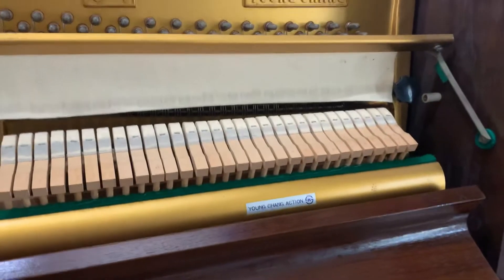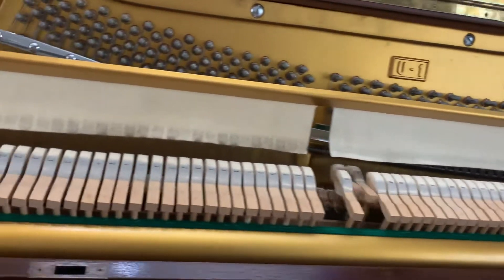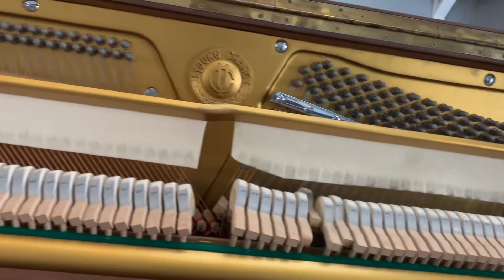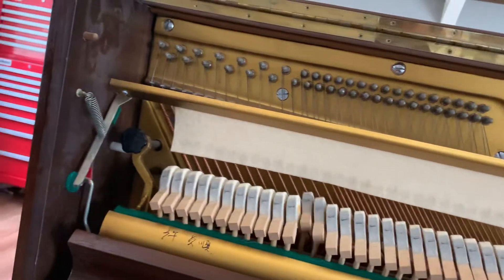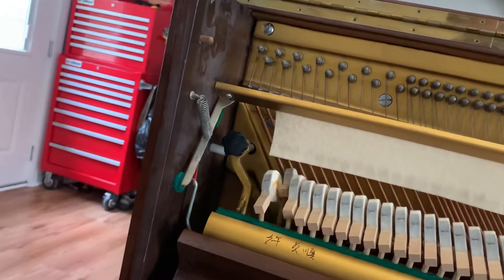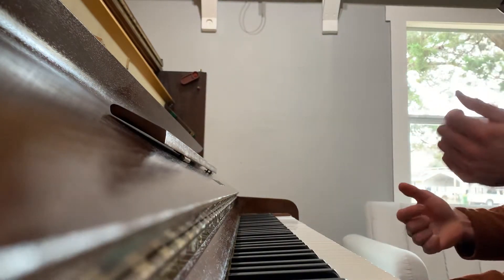All the keys play — we'll go through them. I went slow there to kind of accent the bass. It has a really fabulous low end.